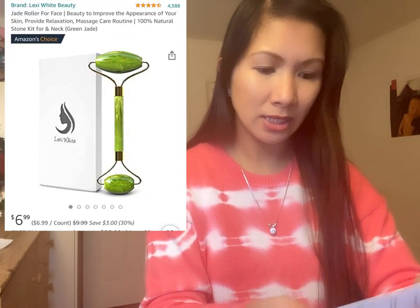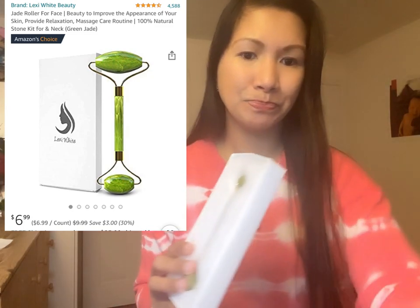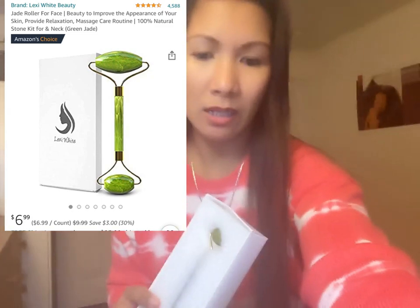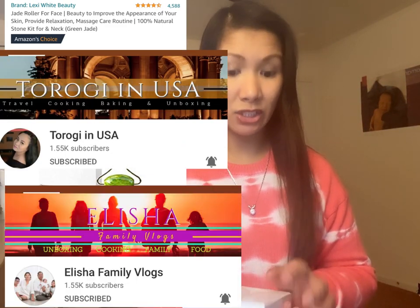Nagbabalik tayo — pinano ko lang yung anak ko, nilabas ko lang. Nagkisip ako, nagbili ko — okay, alam nyo ito? Ito yung Lixie White. So ano siya guys? Actually nakita ko ito kay Taragi in USA at saka kay Elisha Family Vlog.